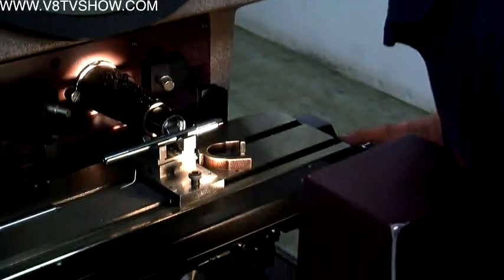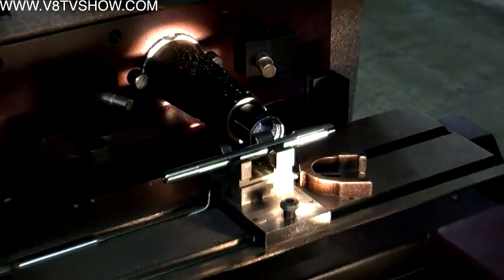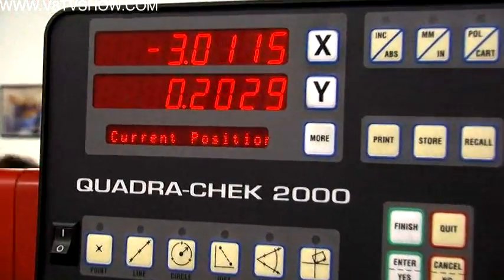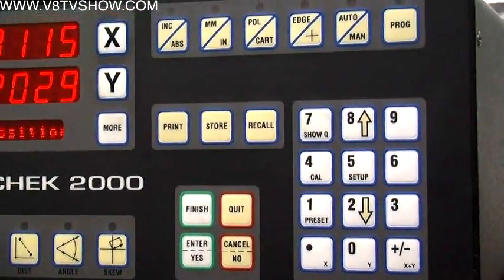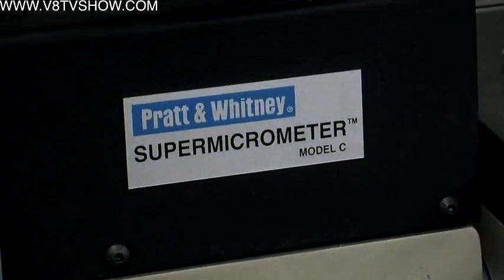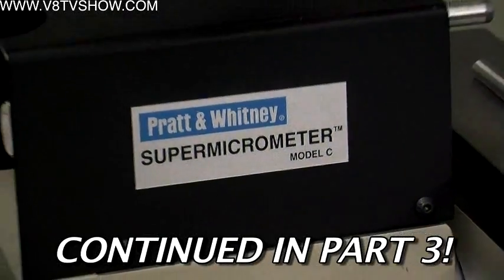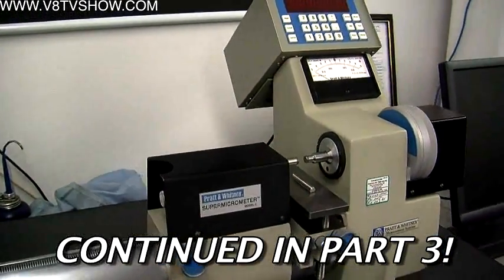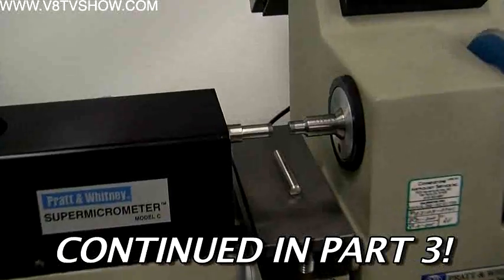They have a whole room dedicated to calibrating the measurement tools. They built a software program where every morning in the QC room, the operator comes in, turns the program on, punches a button, and it pops up which gauges need to come in for calibration. They calibrate their gauges and measuring equipment in-house using a super mic — they have two of them — and one dedicated quality control person ensures all gauges are brought up on time and kept to their calibration date.